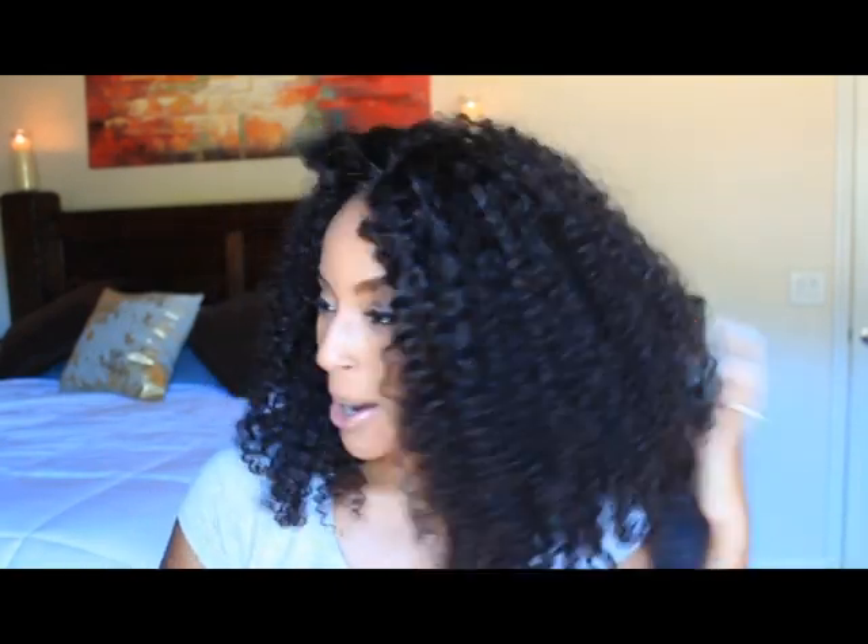Literally all I did to this wig was yank on it, separate the curls, and pick it out with my pick. Big fluffiness — oh, it's so thick, I love it!